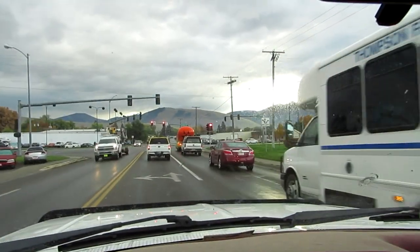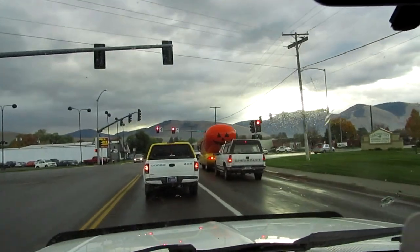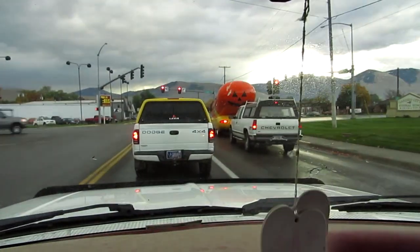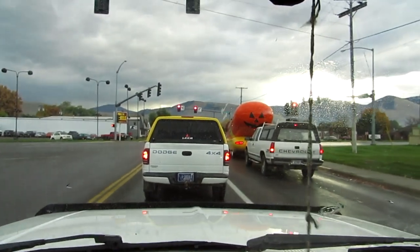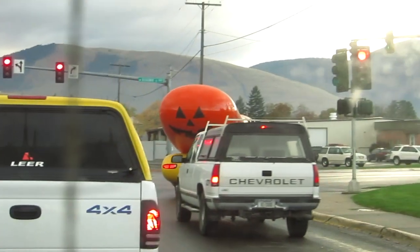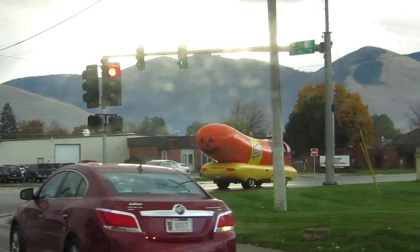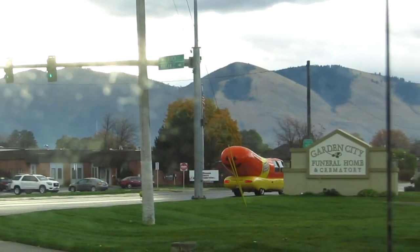Here we go. What the hell is that? That's like the Oscar Mayer wiener car, ain't it. Let's see if we can get it turning. Yeah, it is! Oh, the things you see in Montana.